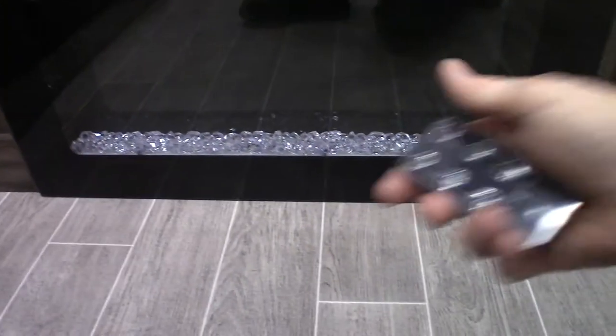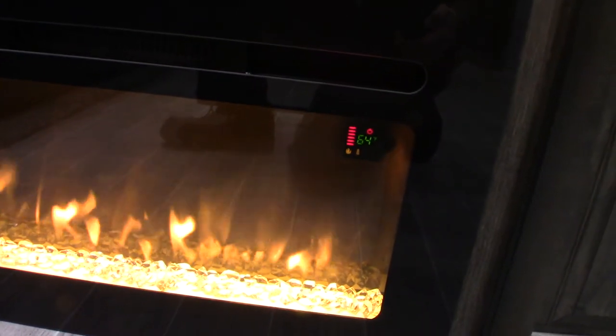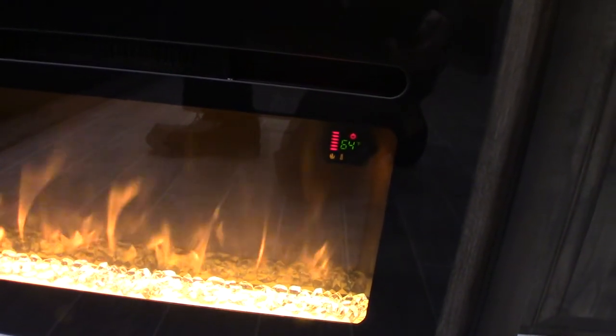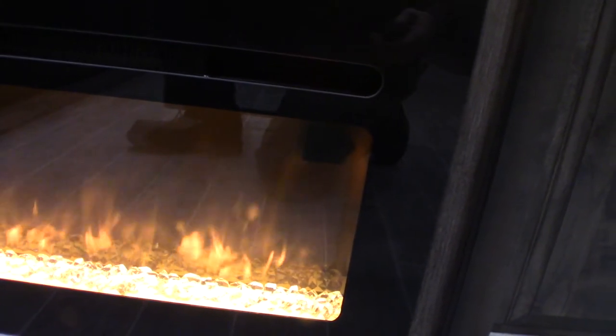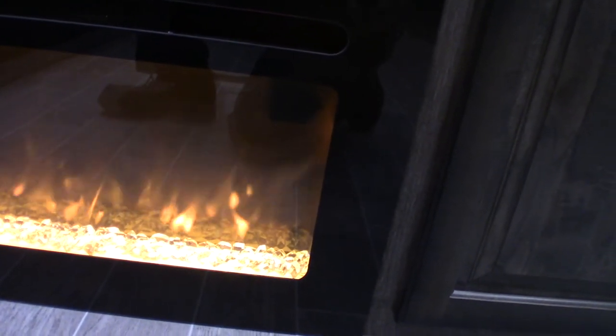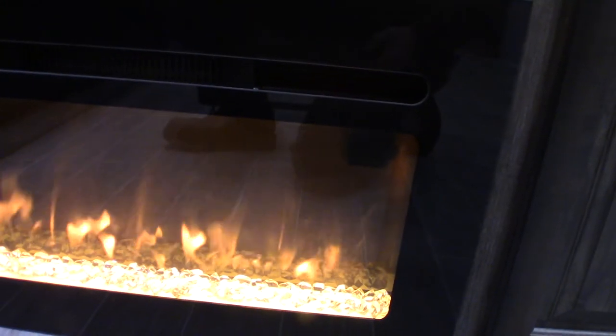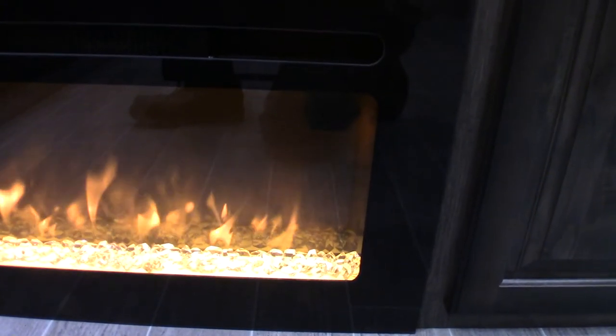Your fireplace has a remote. You can set the temperature, adjust the fan speed, and set the temperature through the thermostat. You can change the appearance of the flame, change from Fahrenheit to Celsius, and it has a timer — so you could set it to turn on 20 minutes before you get up in the morning to take the chill out of the trailer. It's a functional thing — it doesn't just look cool, it actually is a good heater.